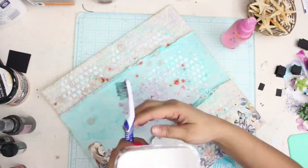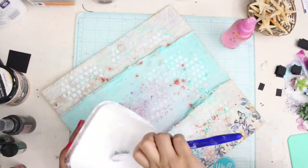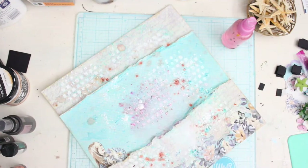Now comes my favorite part, which is kind of my signature step. I always take some white gesso and black gesso separately, use my toothbrush and splatter it all around the page. I feel my page gets a lot of definition with this step.